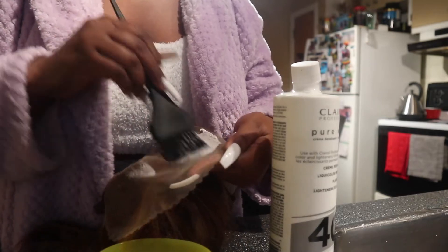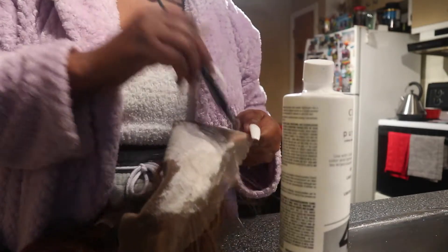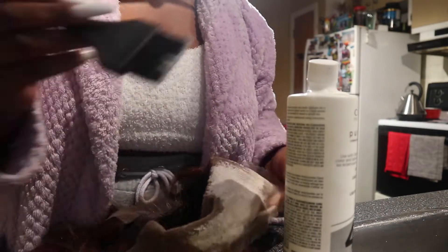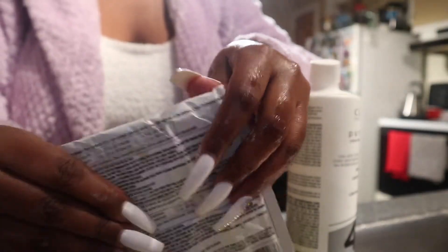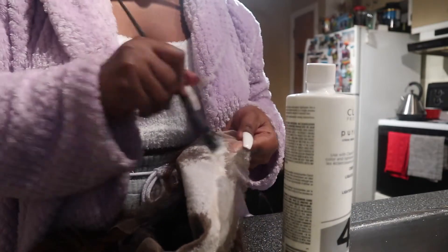I went ahead and applied it on my lace — I do apply a lot. When you bleach your knots it makes such a big difference in the outcome of your hair. This is such an important step when you do your wigs, unless you have 613 or blonde hair where you wouldn't need to. For colored hair and even black hair, bleaching your knots is so important — do not ever skip that step. It is so easy to do yourself.